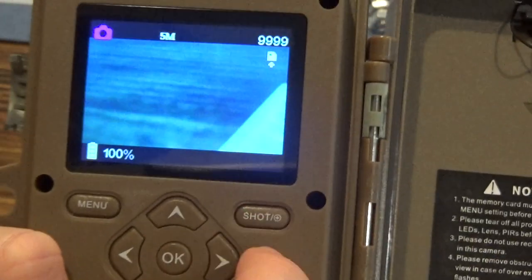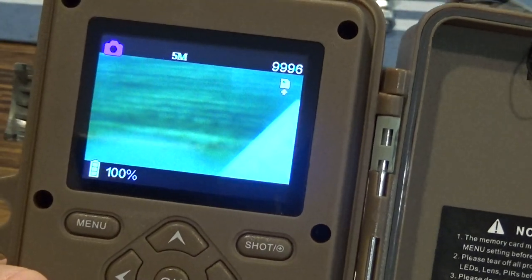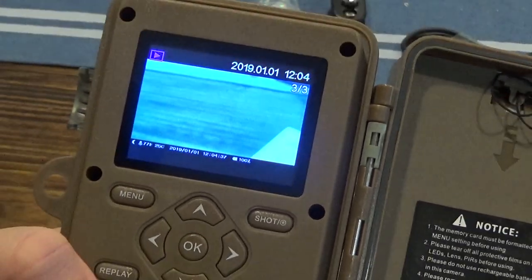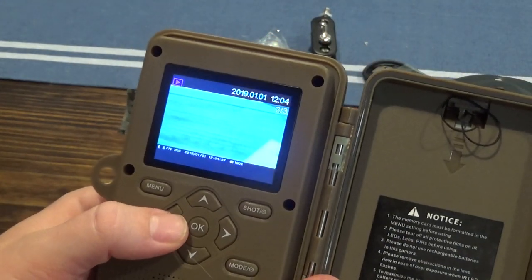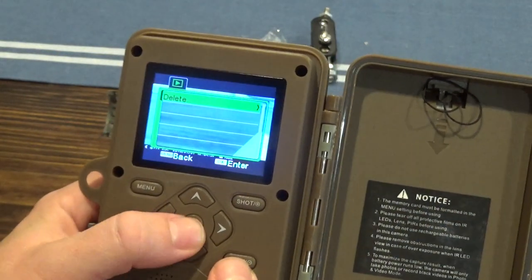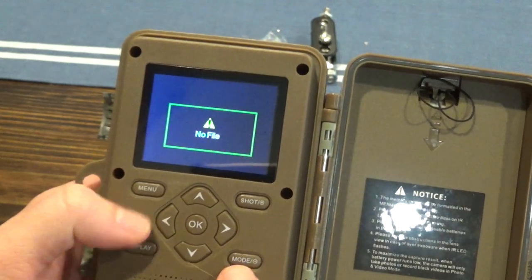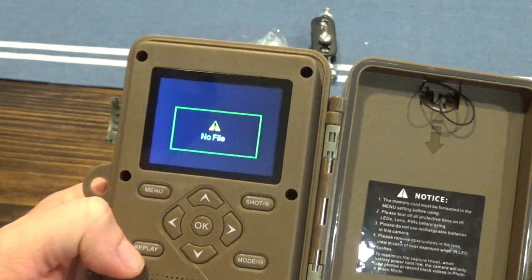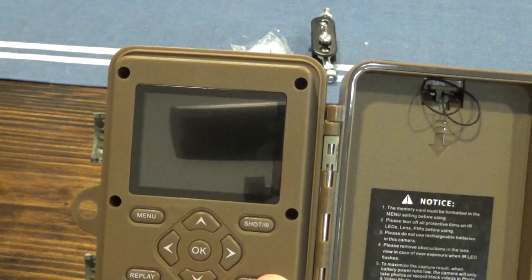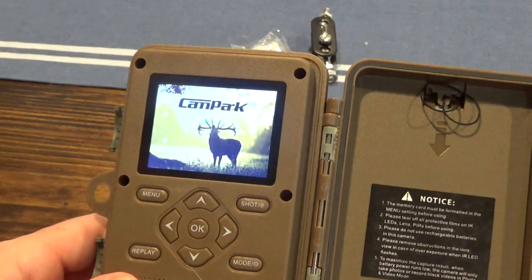You can practice taking pictures by pressing the shot button — it'll take a picture and show you what it captured. That's usually how I set up the camera. It has a replay button so you can go back and look through all the pictures taken. You can click to delete one or all pictures. When you turn it on, you see a timer that gives you five seconds before it starts triggering on motion.